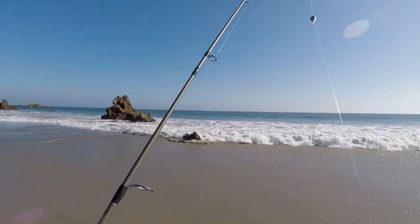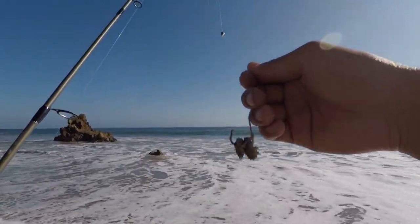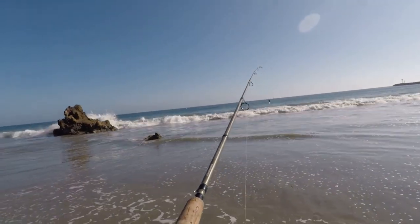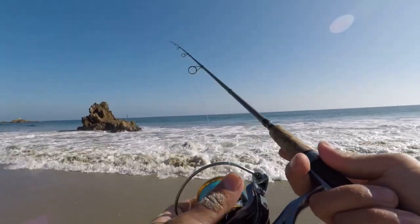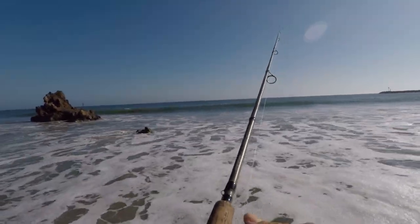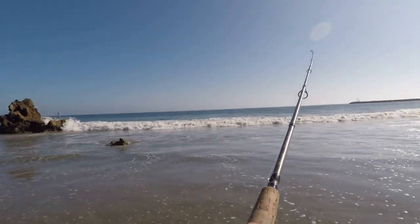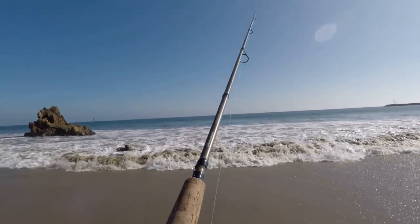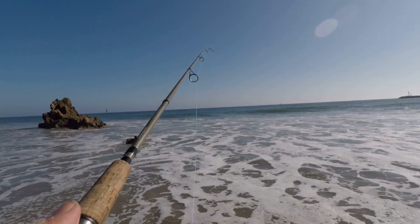All right y'all, back at Del Mar. Looks like it's super low tide right now, but we got a couple of sand crabs rigged up here Carolina style. See if we can catch a couple — might have to cast a little farther out.